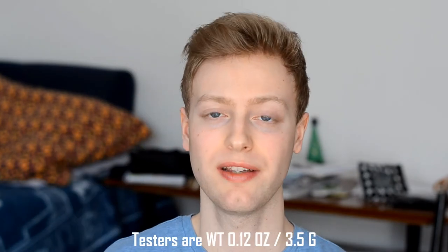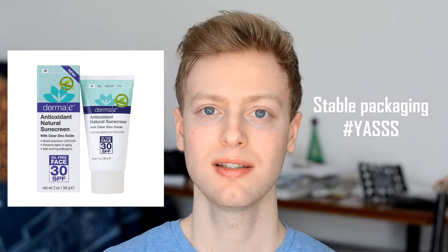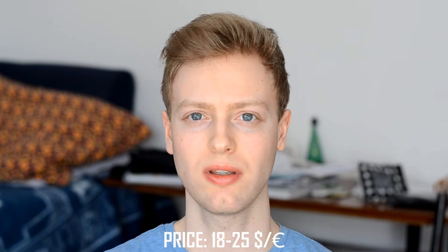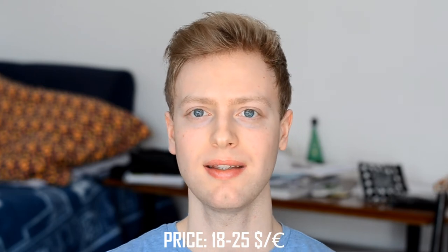Let's begin with some general information about this sunscreen. I only have testers, but if you buy the full size it comes in a 2-ounce tube or 56 grams, which is nice because the tube will keep the active ingredient stable. For this amount of sunscreen you will pay between 18 and 25 dollars depending on where you buy it, and here in Europe it's similarly between 18 and 25 euros.